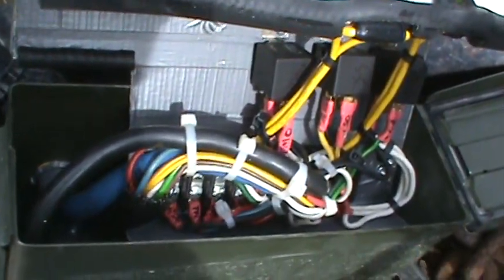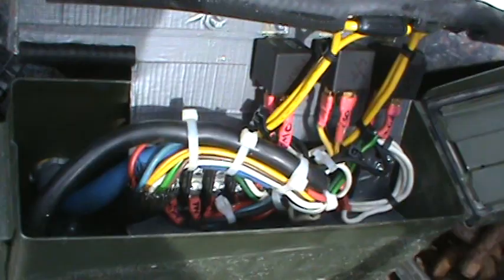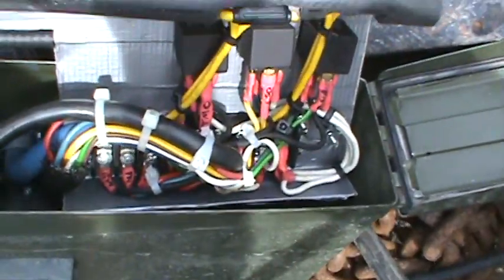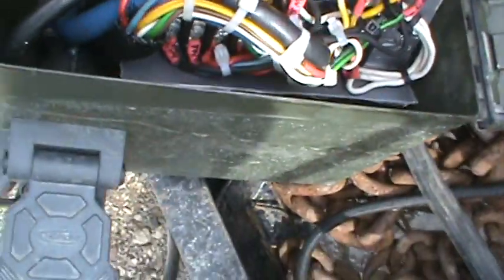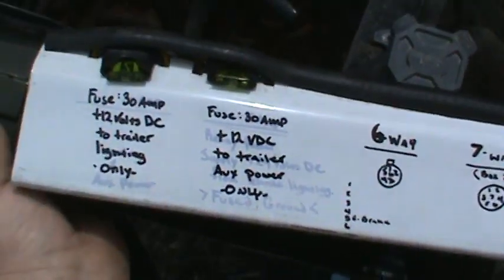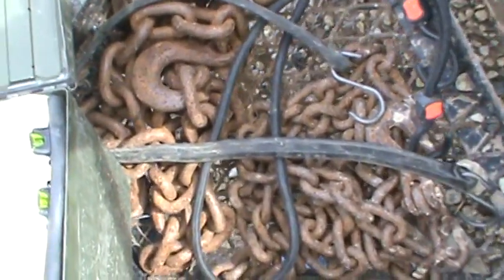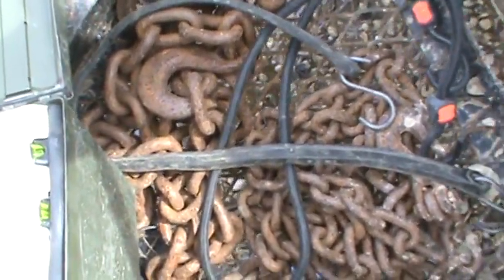Don't ask me what any of that does because I didn't do it — you can see somebody knows what they're doing. Nice little waterproof ammo box there keeps everything nice and secure.